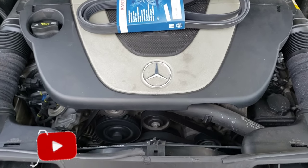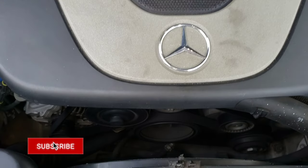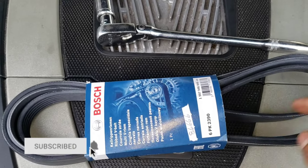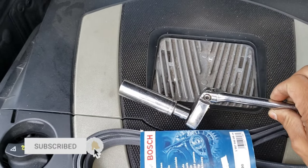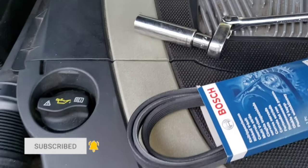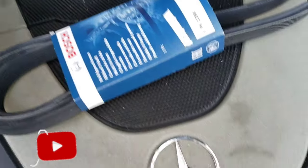Hello everyone, today I'm gonna change the serpentine belt on my Mercedes C300. The things you're gonna need are a new serpentine belt, a socket set, and a ratchet. The socket size you need is a 17.